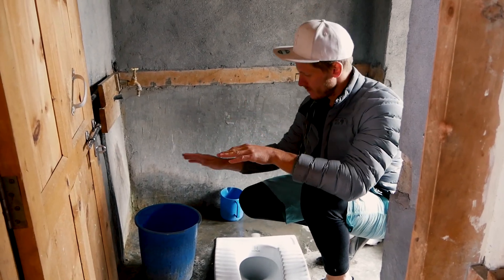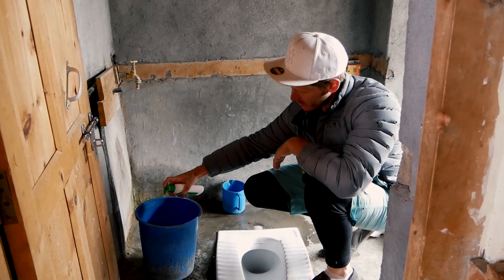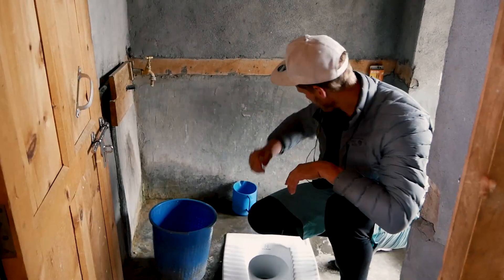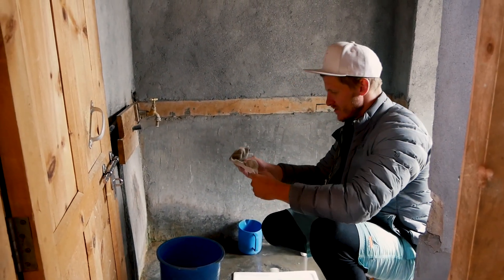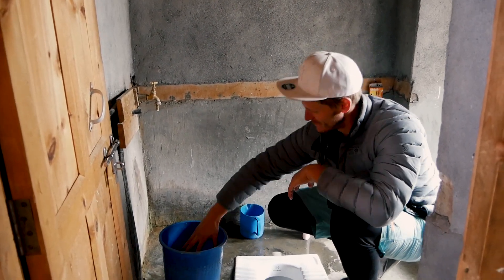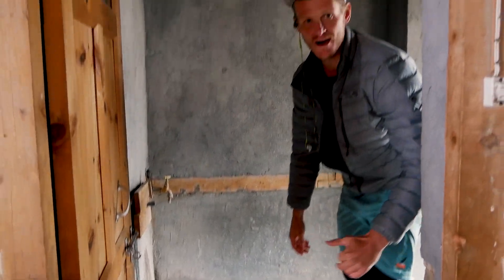Got the bucket full of clean water. Get some detergent in there, chuck all the clothes in — shirt, undies, single hiking sock. Stir that around, beautiful. Now I'm heading off to the pub for half an hour and I'll see you then.